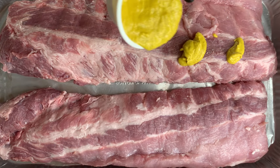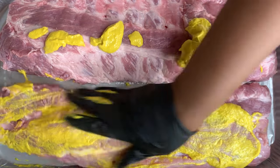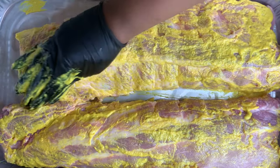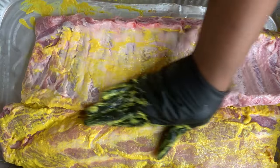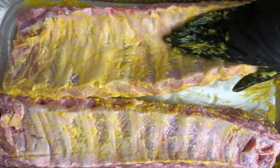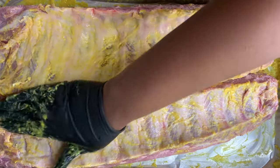Then we're gonna grab some yellow mustard and put that on there. If you don't like mustard, friend, we're on the same boat — I don't like the taste of it either. But the reason why we're adding the mustard is because it's gonna help the rub stick onto the baby back ribs. You're not gonna taste the mustard at all — it's just there like an oil to help the seasoning stick. Use about two to three tablespoons, making sure the meat is well coated so the rub can stick.